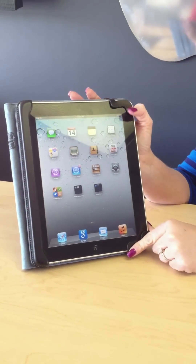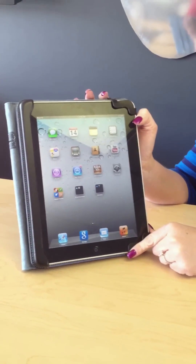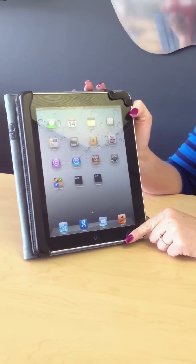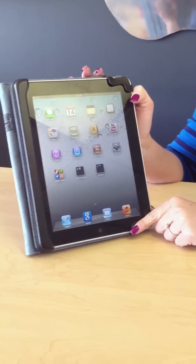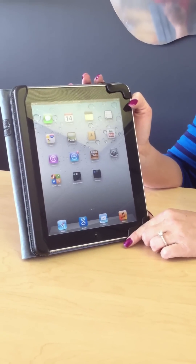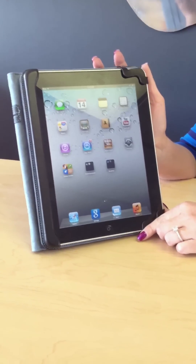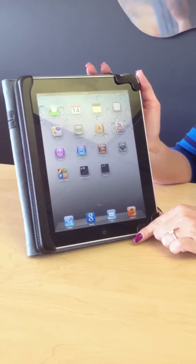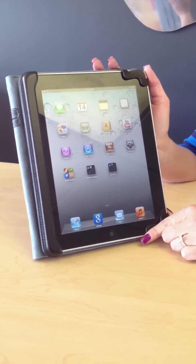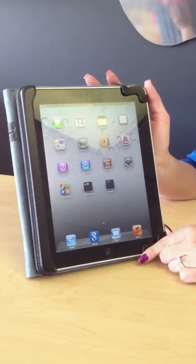We also want to show you how to close applications. The iPad is good to multitask and have several applications running at the same time. A lot of people don't realize that you need to physically close those applications after use periodically, just to help with the speed of your iPad.